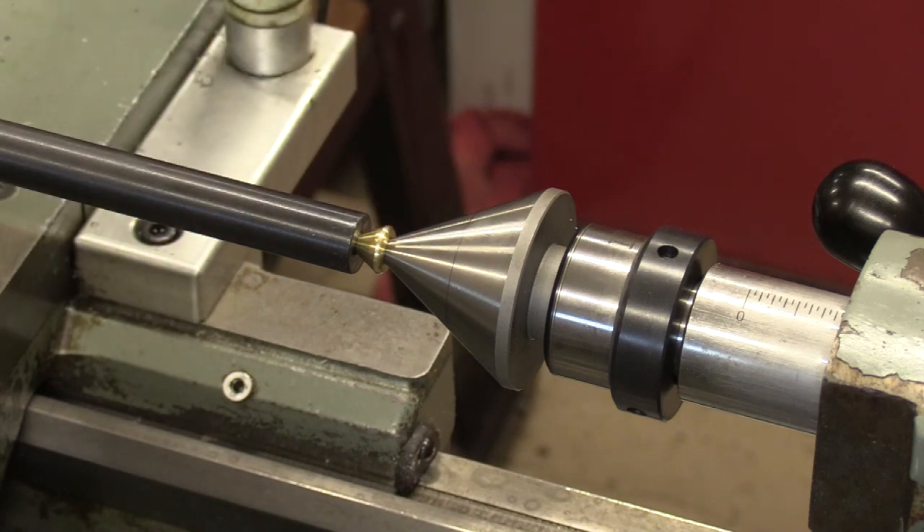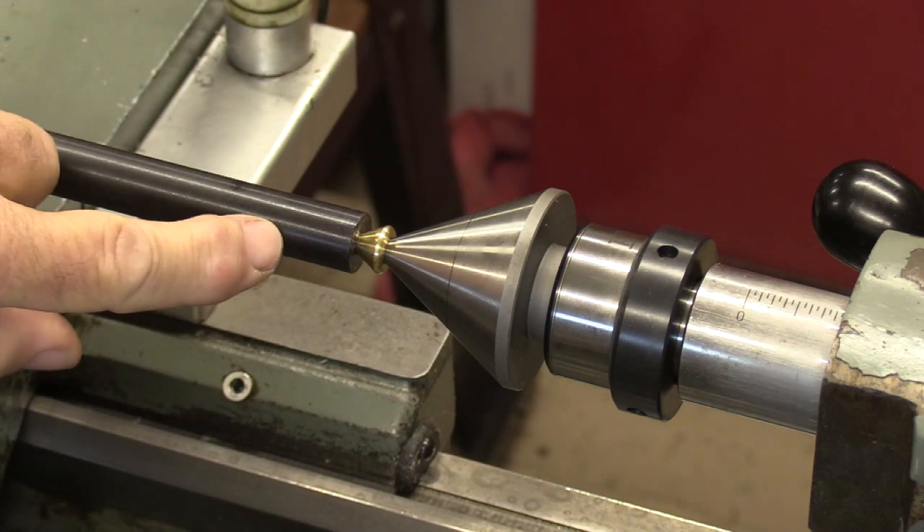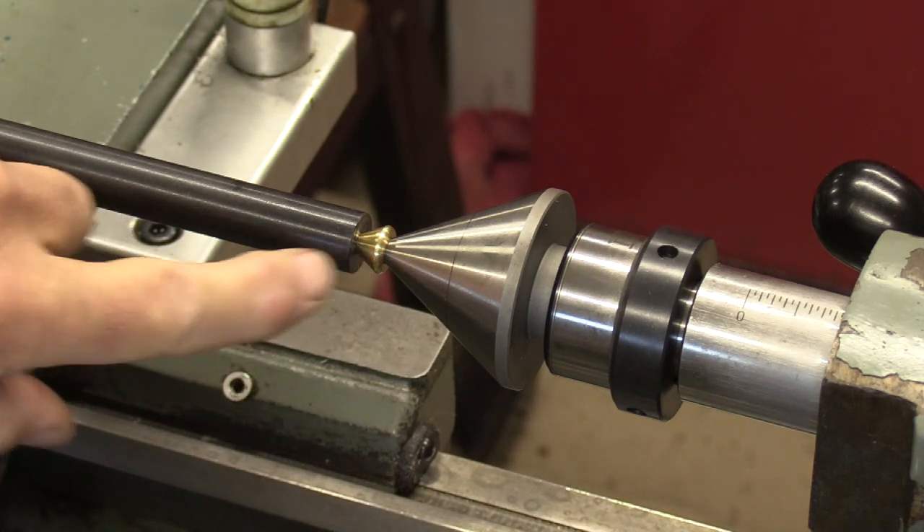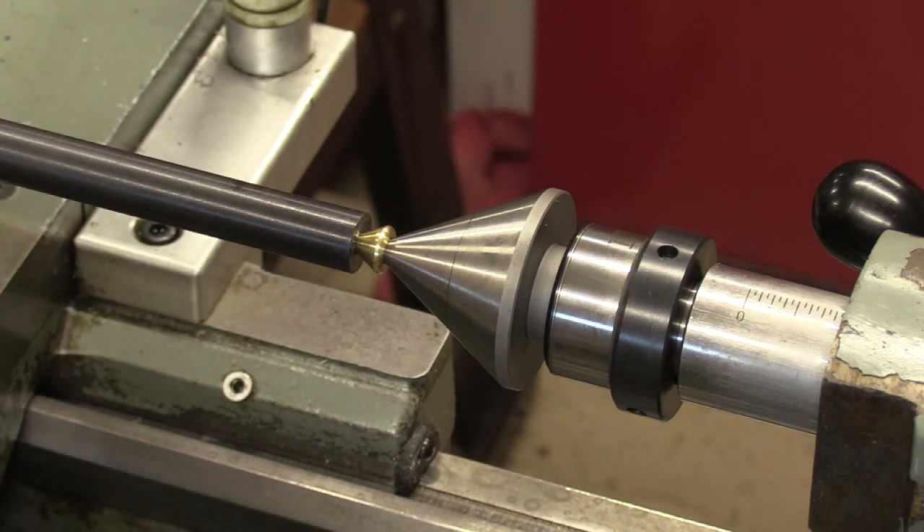We're going to do that at both ends because we're potentially going to do something at the crown end or muzzle end to fit a support for the shroud. So we're ready to go. I'm going to take some practice cuts here — we're going to cut it off somewhere in this area. But I want to play with this material and see how it machines before we get started.